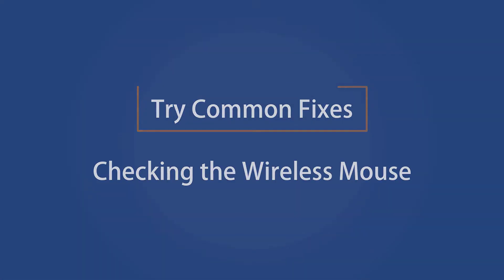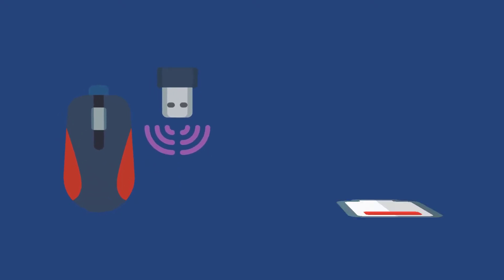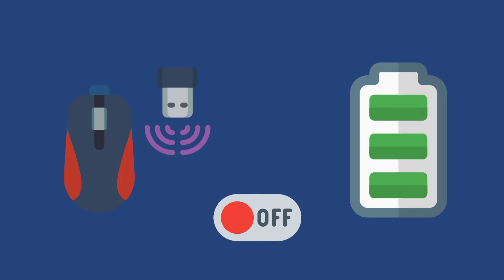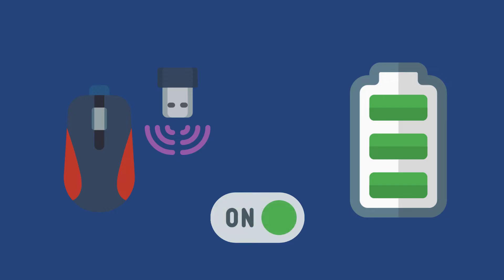Checking the wireless mouse. If you use a wireless mouse, make sure the mouse battery isn't dead. Charge your mouse, and if it comes with a removable battery, get a new one. Wireless mice have a switch to turn it off, so make sure it is turned on. They usually have a small LED indicator you can check for that. Also, make sure the wireless mouse receiver is connected correctly and is not far from the mouse.